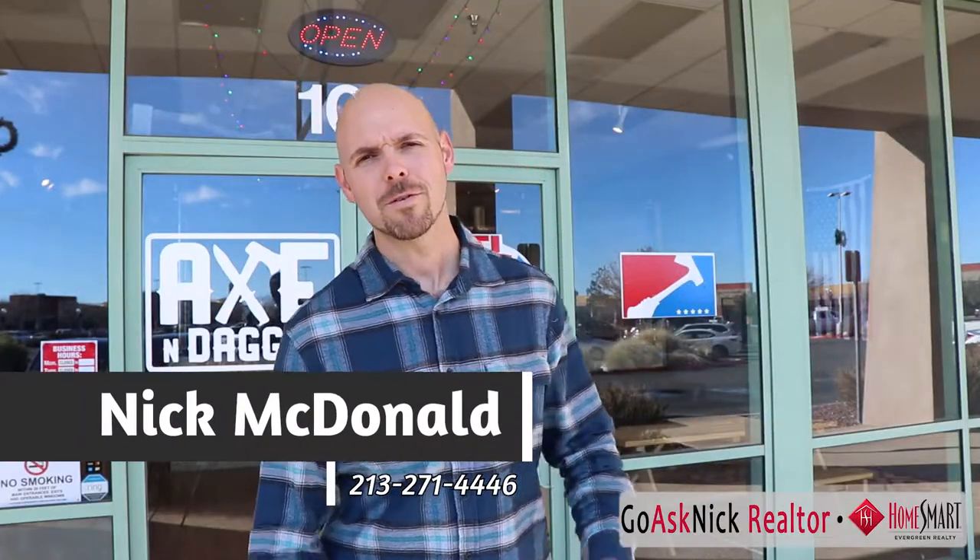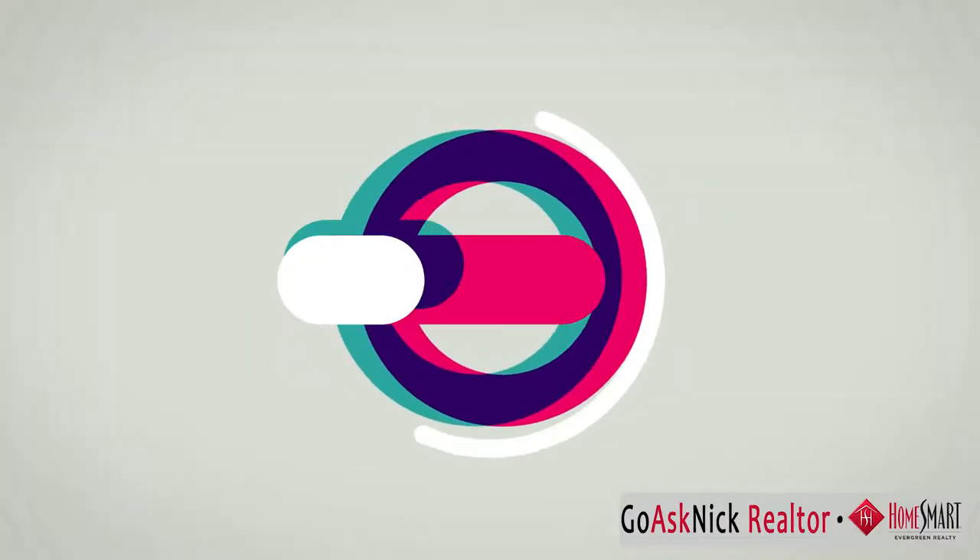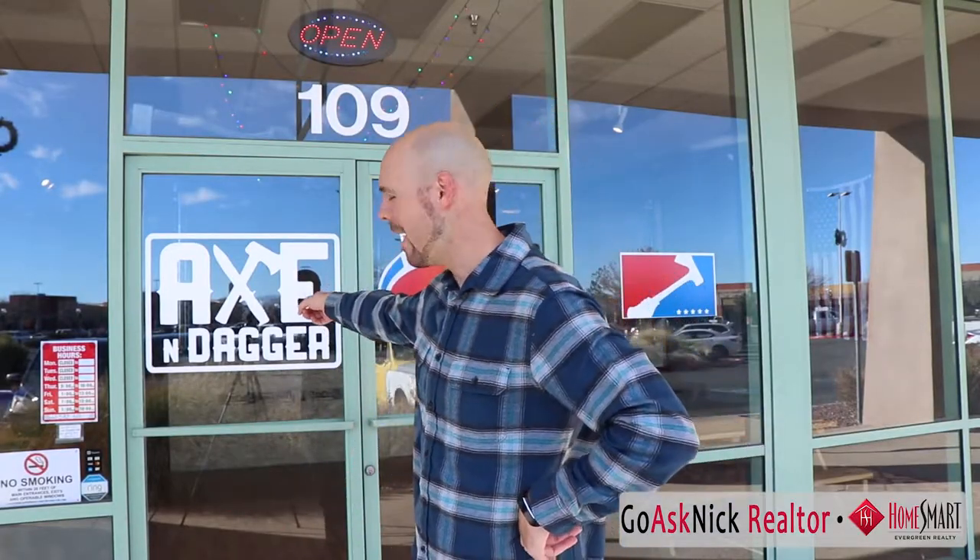Hey everyone, my name is Nick McDonald, your realtor, and this is What's Up A.B. Are you looking to impress your girlfriend or wife with your deadly moves? Let's check out Axe and Dagger Axe Throwing, Antelope Valley's first and only axe throwing establishment. Let's go learn how to throw some axes.